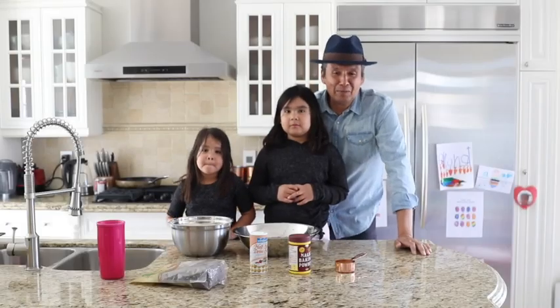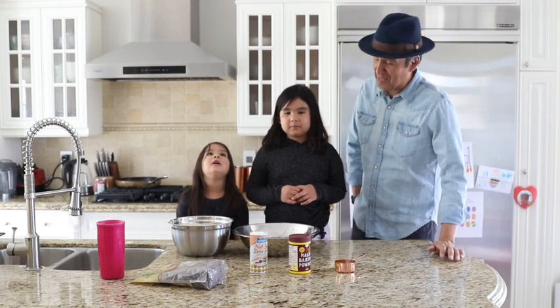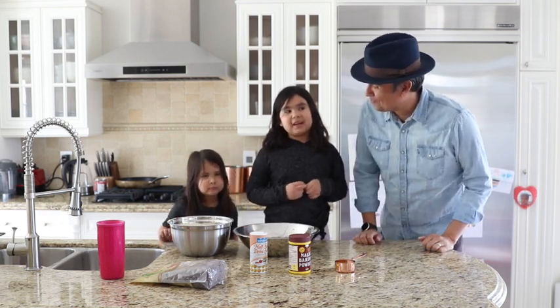Hey everybody, this is Stan Wesley. I'm here with my beautiful daughters Maya and Tonona. Say hi girls. Hi. What are we doing today? We're making bannock.